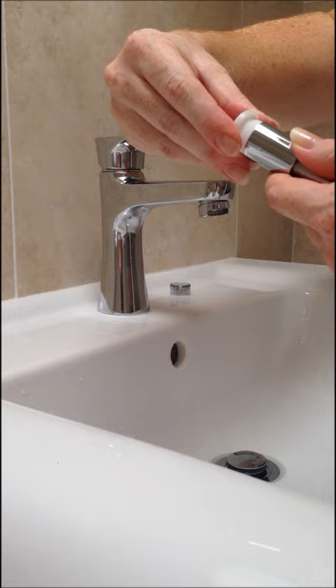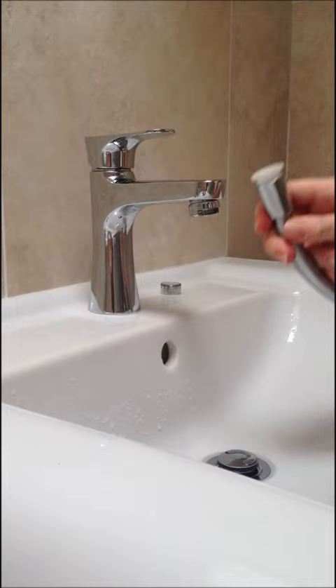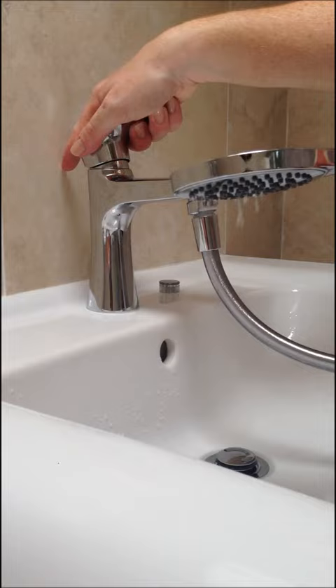Now this clever casing takes the shower hose, and then to take it off simply push it out, and the tap works as normal.